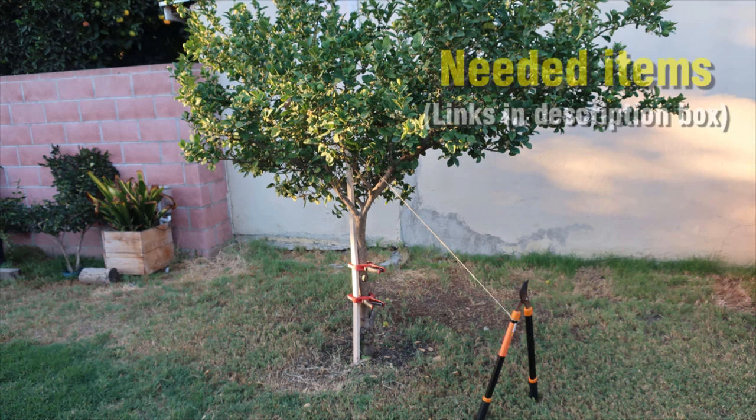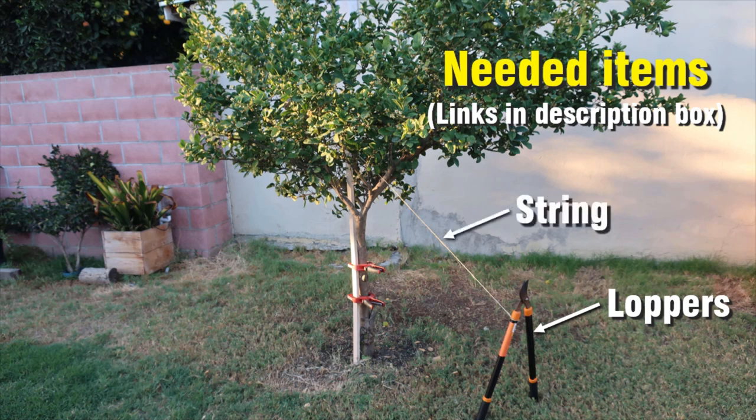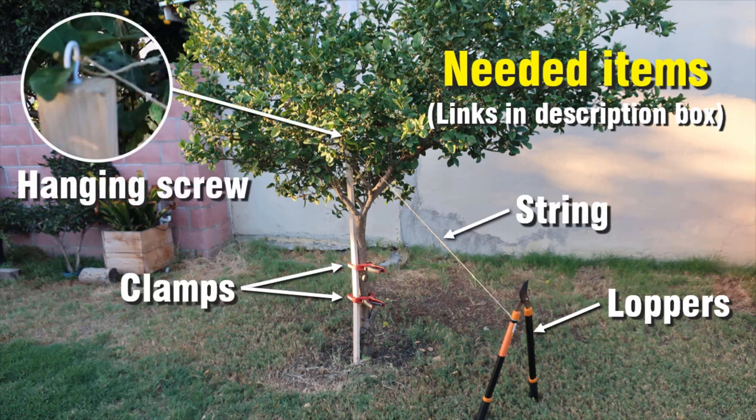I'll place all the links for the needed items in the description box. You will need: gardening loppers, string, clamps, a hanging screw, and a wood board.